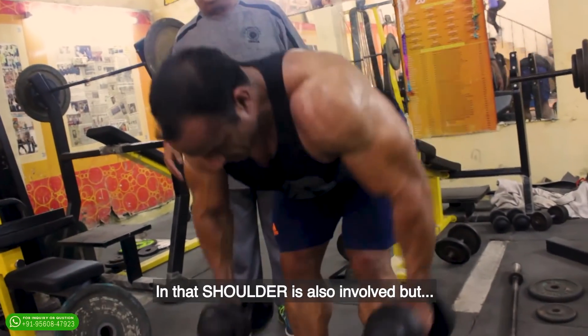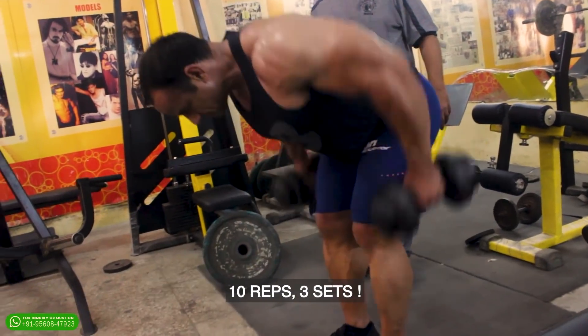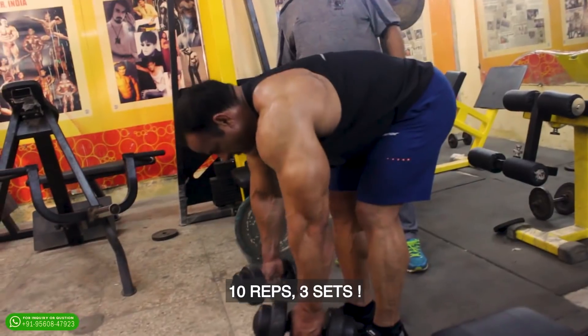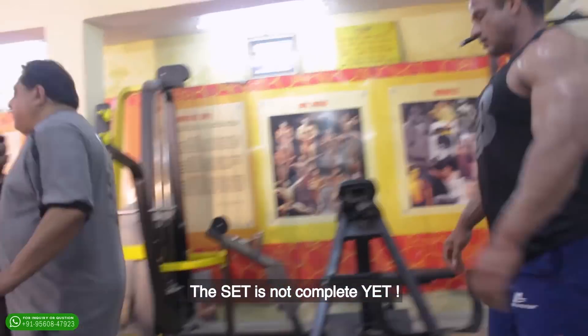Dumbbell bent lateral — the shoulders also get involved along with the back. You lean back and take your hands out to the sides. Ten reps, three sets. Now the set is complete.